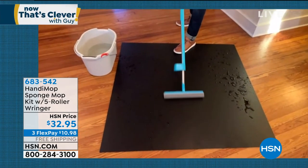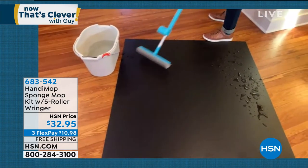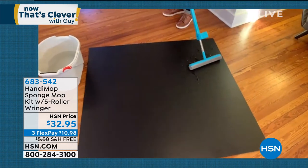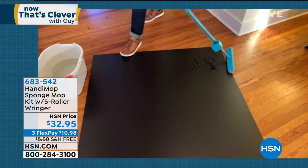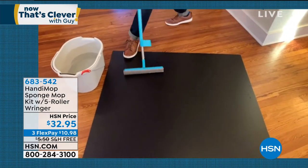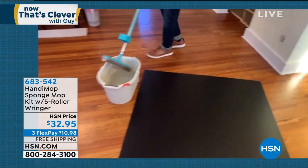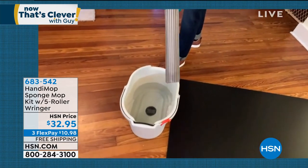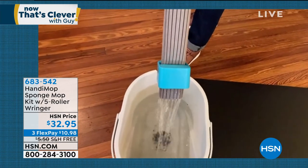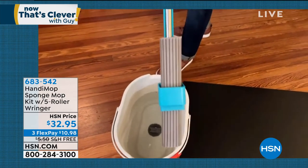My house is smaller than your house. I can sweep, wash, and dry all my floors five minutes before I shoot out to the beach or wherever I need to go. This HandyMop will hold up to two cups of water, will literally leave it bone dry. Lay it flat and there are five rollers in here — you bring it through and everything you picked up goes right back into the bucket, leaving the mop head perfectly clean every single time.